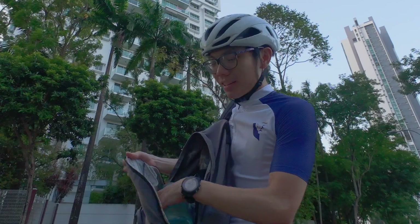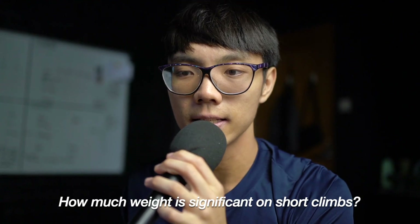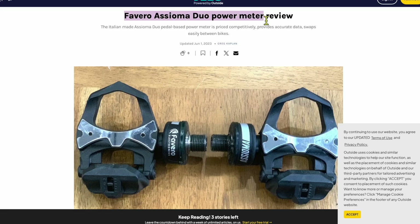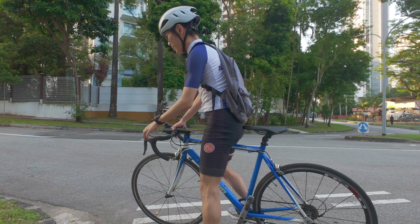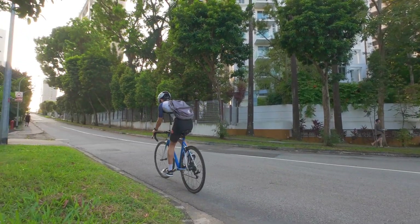This will be 7.5 kilograms. For consistency, I'm using the Favero Assioma 200 power meter to try to keep the power exactly the same. I'm also going to start all the runs from a standstill, and I'm also going to wear running shoes to prevent wasting time clipping into the pedals.